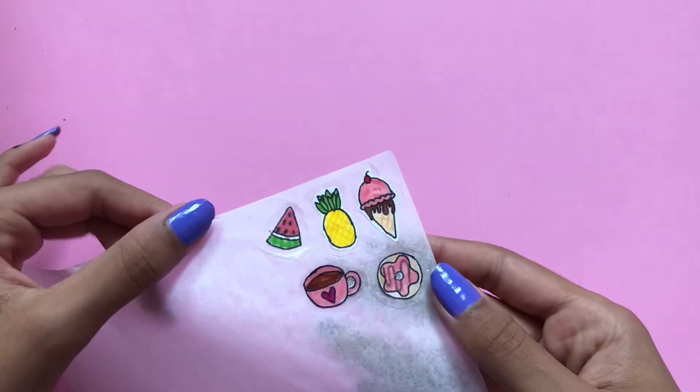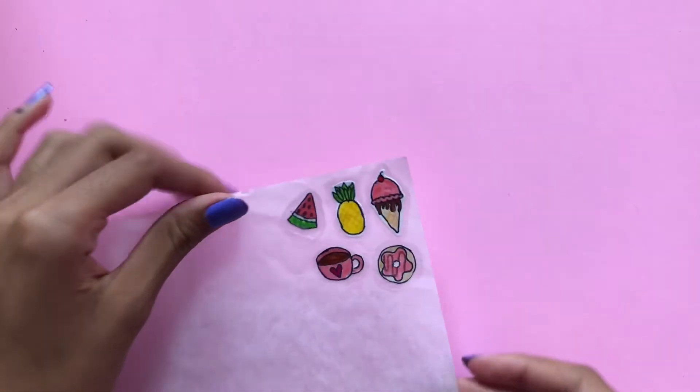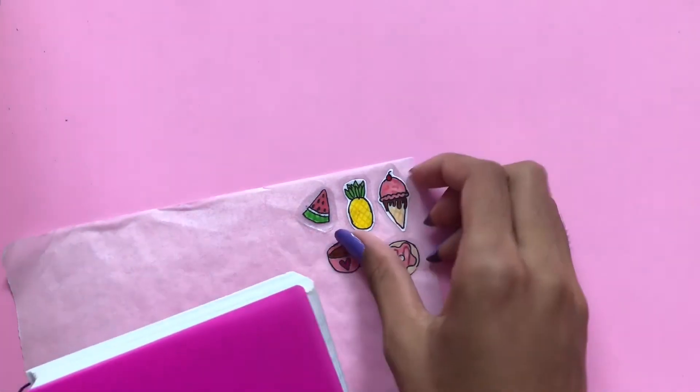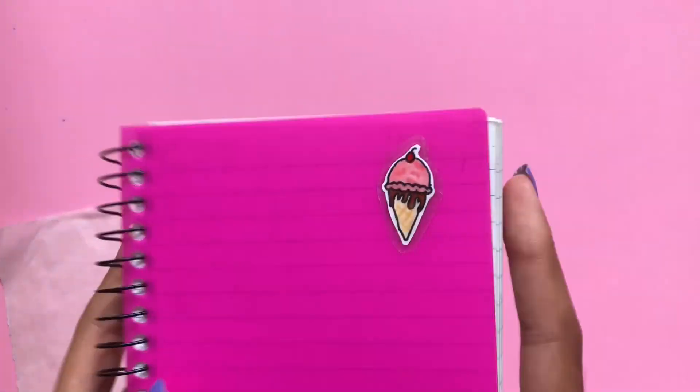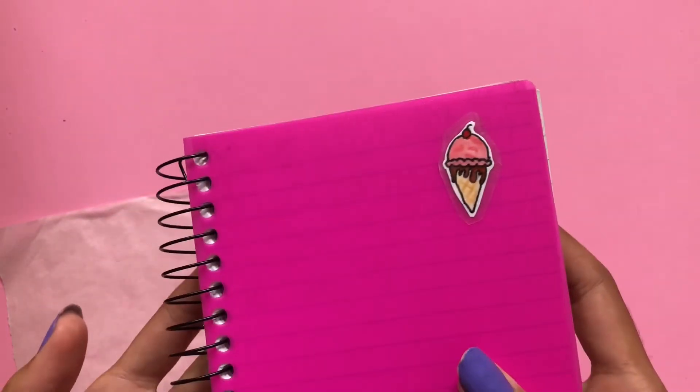After you are done making your stickers, you can store them on the piece of parchment paper. When you want to use one, all you have to do is peel it right off and stick it onto whatever you want to decorate. These stickers work just like regular stickers and are great for decorating pretty much anything.